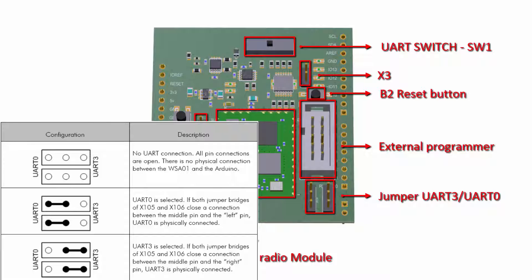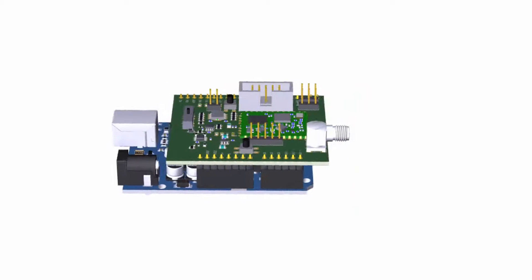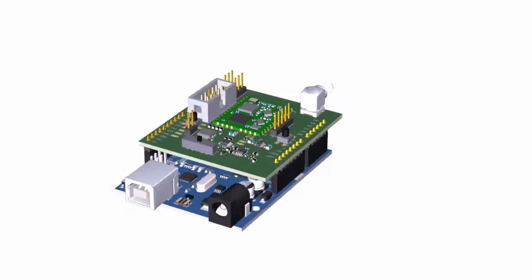Please refer to the datasheet for details. The shield can be connected on top of the Arduino board like the one shown here.